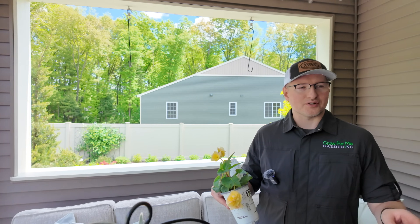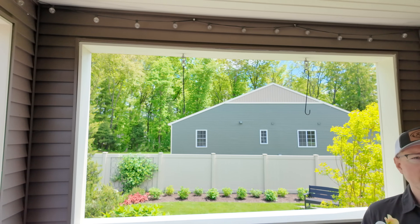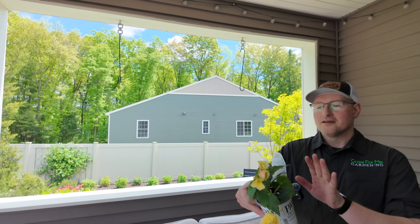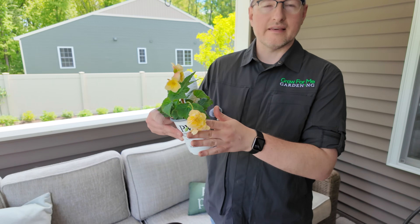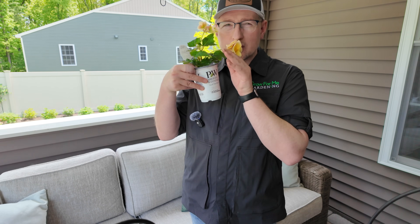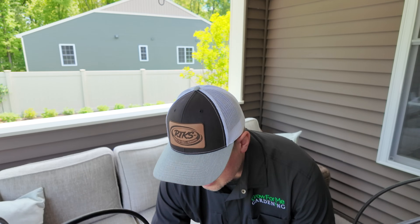The other good thing is last year Eric installed little twisty things at the top so we can actually rotate these planters to get even sun throughout the week. The Double Delight Primrose is a beautiful kind of creamy yellow color with little apricot underneath - that's my favorite part. They are lightly fragranced, almost citrusy.